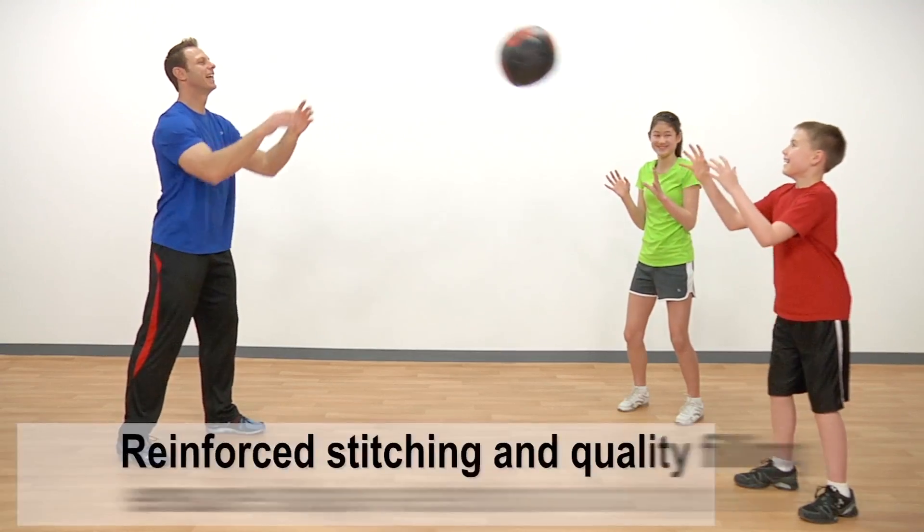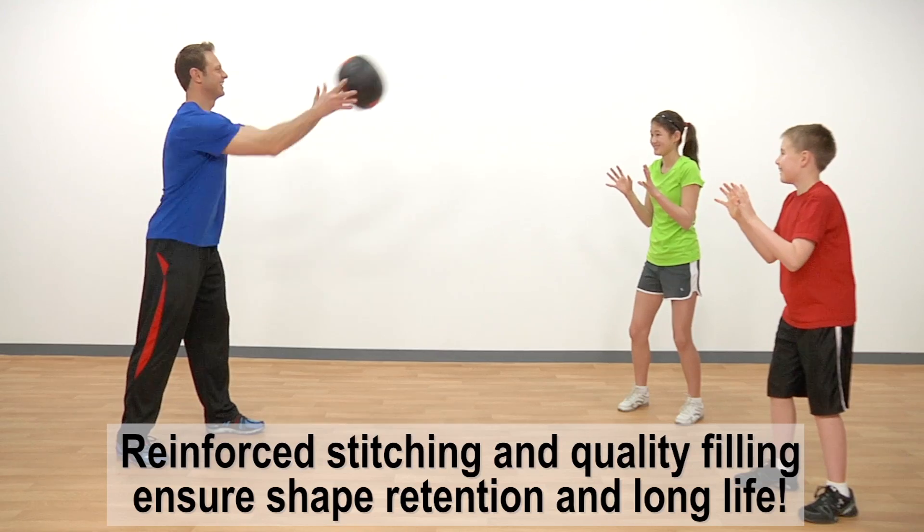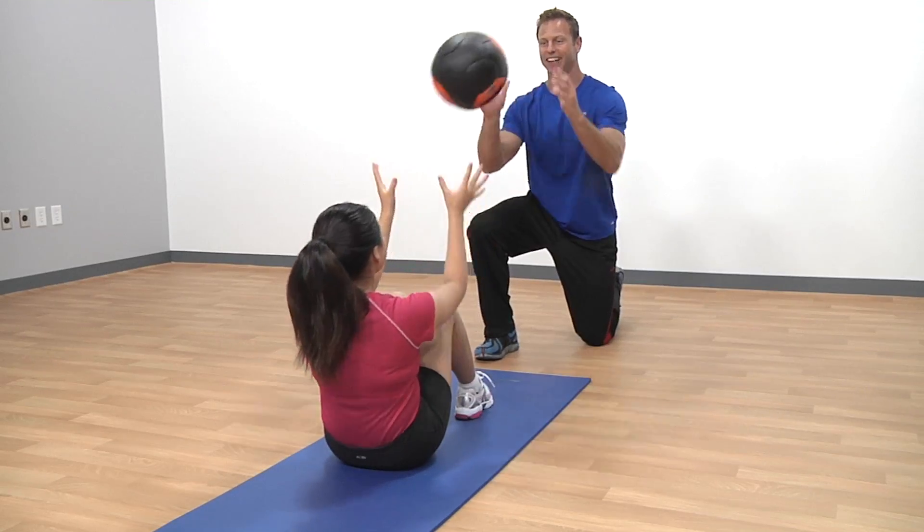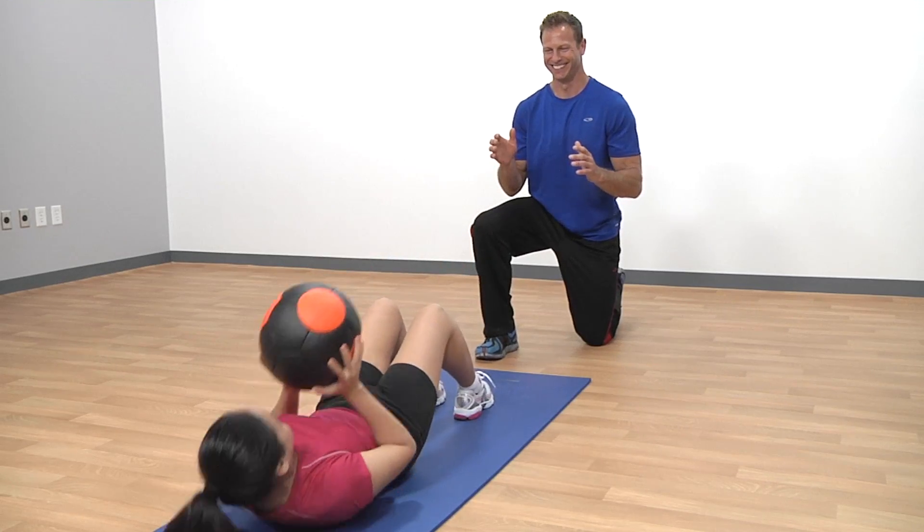Catch and throw with confidence. Evolution Medicine Balls feature premium construction and reinforced stitching so they outlast the competition, making them the highest quality medicine ball on the market.